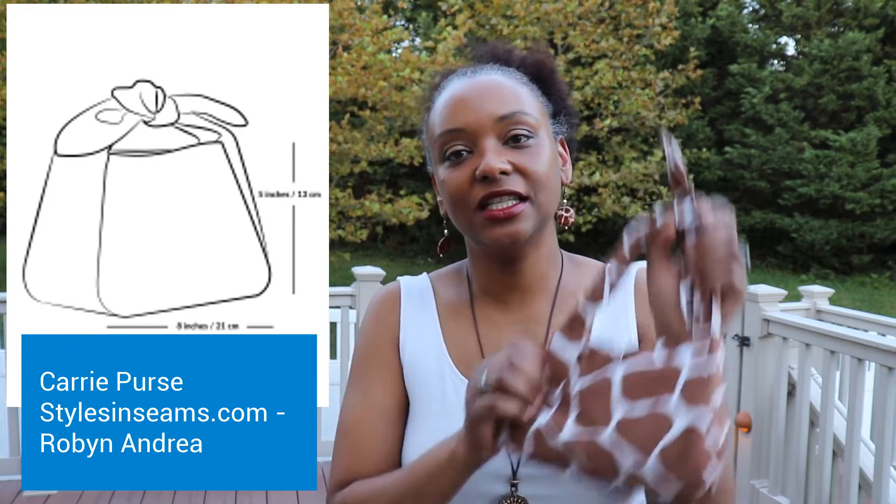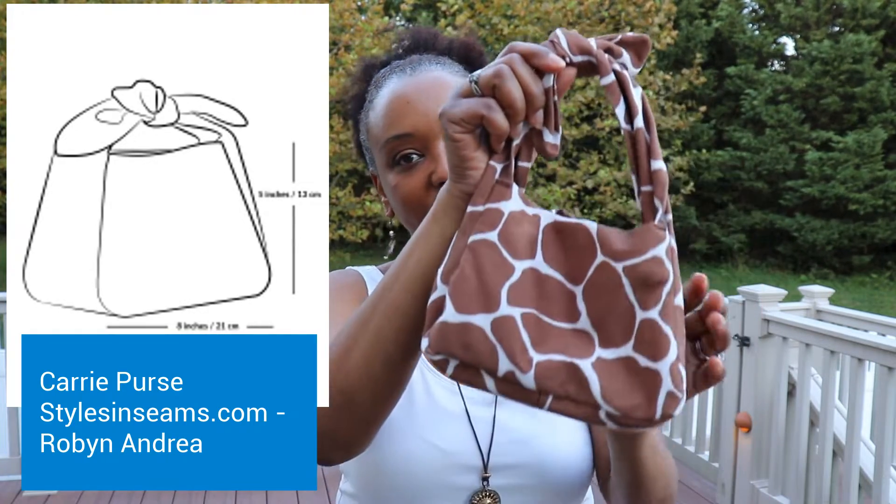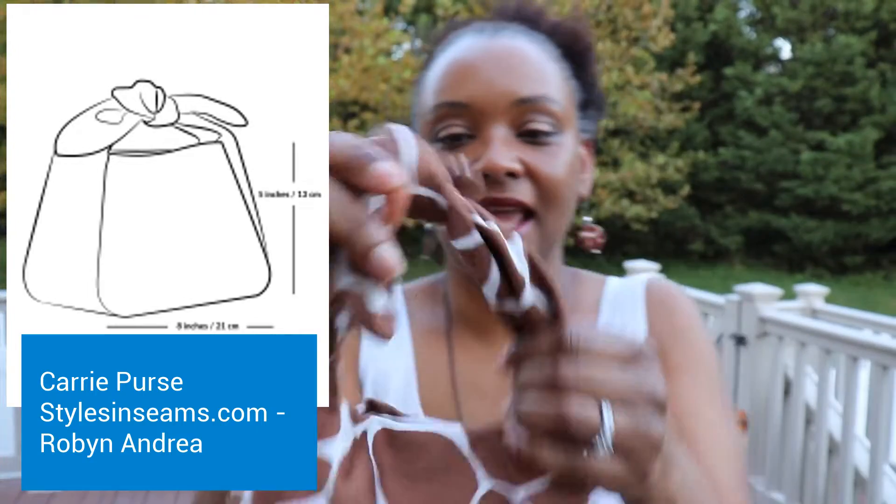The next pattern I wanted to share with you is the Carrie Purse. The Carrie Purse is a pattern made by Robin Andrea, who is here on YouTube — she just started a YouTube channel — and she's also on Instagram and has a blog. I'll leave a link to her pattern, blog, and YouTube in the description box. This is her first pattern, and it's a cute purse you can just carry with you going out.